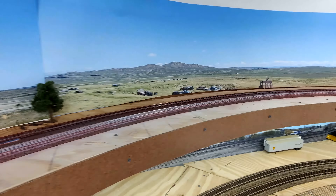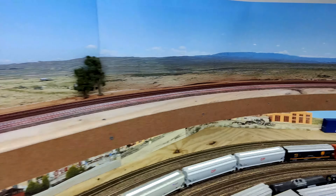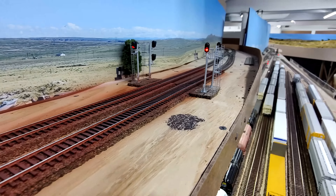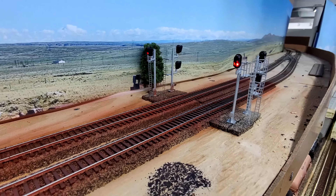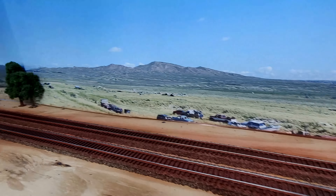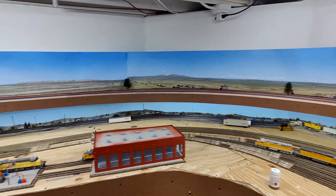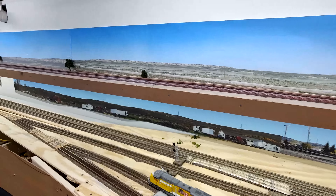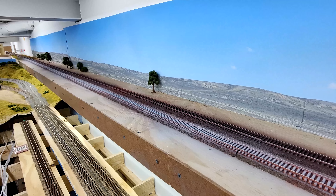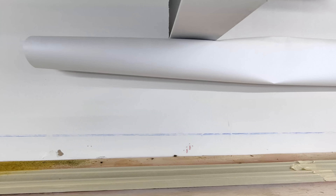When I paint the track — check out previous videos for the method — I do rust first from the side at an angle to get the side of the rails, then railroad tie brown from the top down to paint the ties and get some overspray on the side of the rails. So the rails get rust and then some railroad tie brown, giving a realistic mixture of both. Concrete ties require a third step: after the tie brown from straight down, I have to paint back to concrete color.